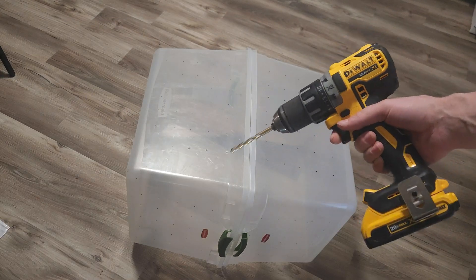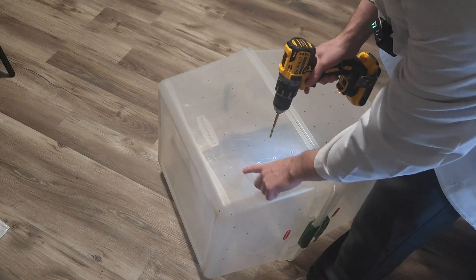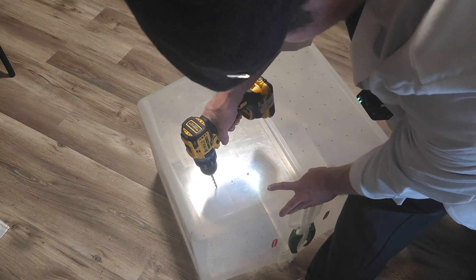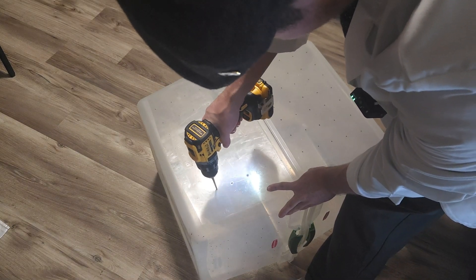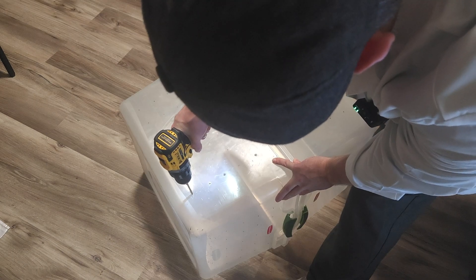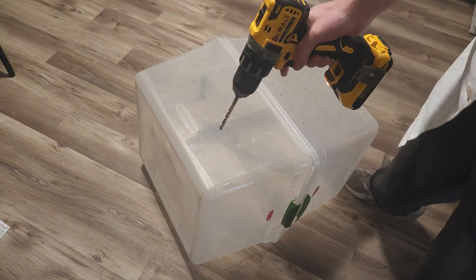And we're back — we have a drill now. We have it in reverse, we're going to be gentle and let it melt through the plastic. I'll get back once it's finished.